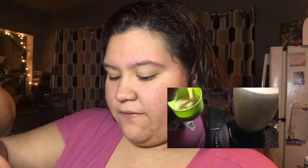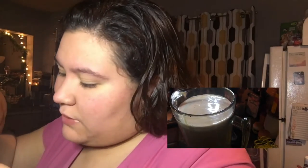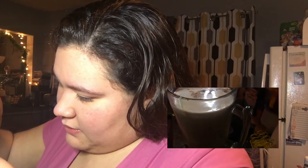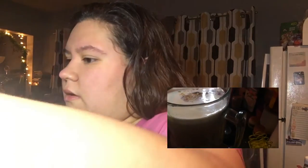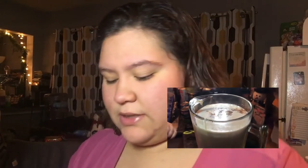Then we're gonna do a half a teaspoon of vanilla — or more, it doesn't matter, it's whatever, kind of to your taste. And then we're gonna do one teaspoon of cinnamon.